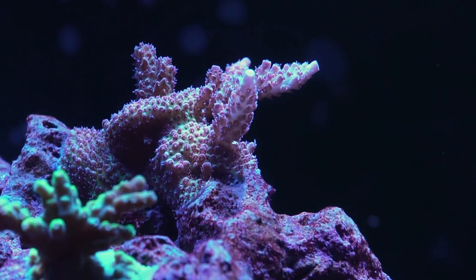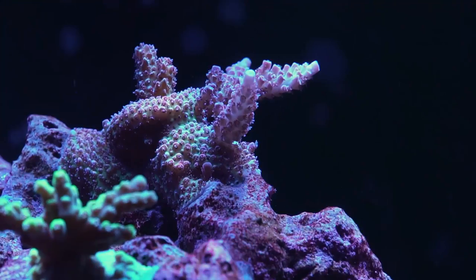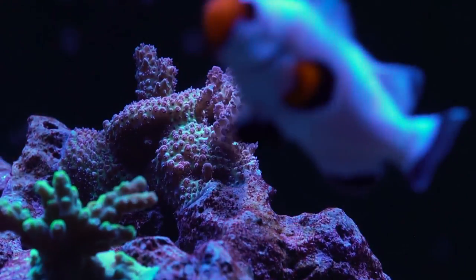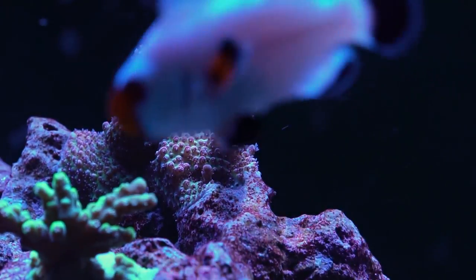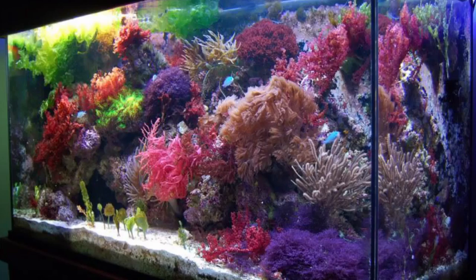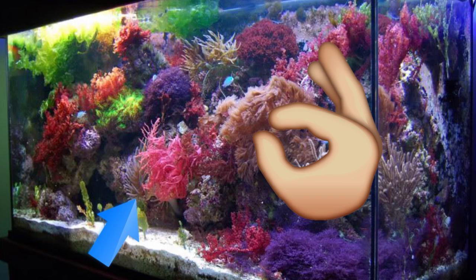The thing is, as a hobby, we still view nutrients as something to kill, to destroy. Why? Well, the usual issue is algae. Nutrients feed algae, algae grows, and algae is ugly. And for those of you that keep a macroalgae tank — macroalgae, that's bae.